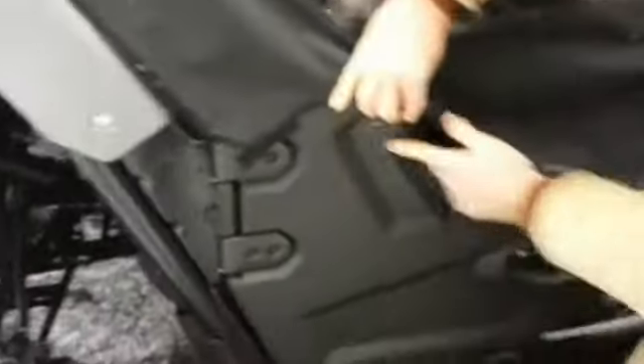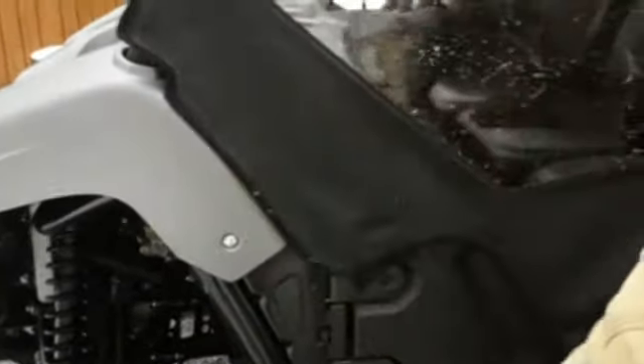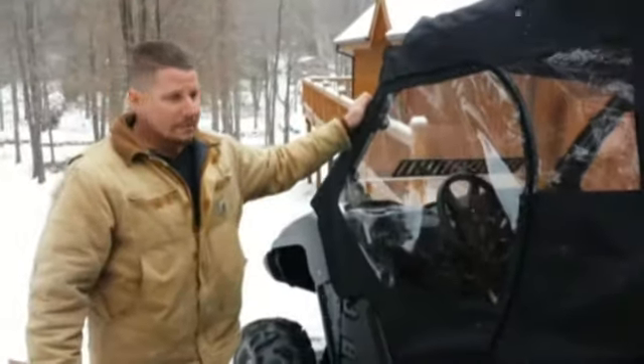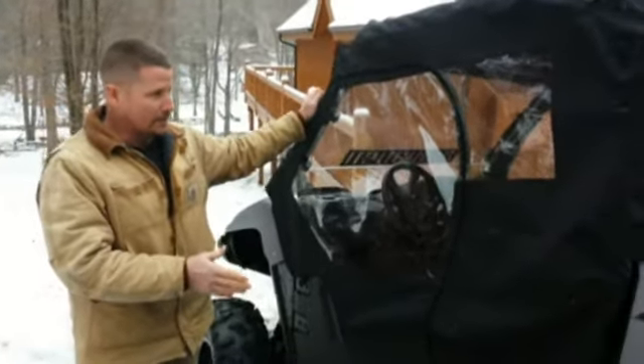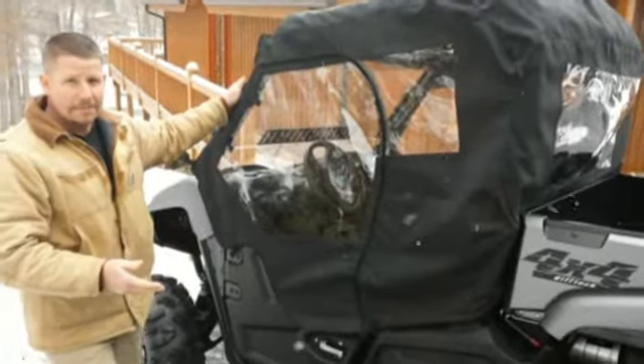Put your Velcro tabs on your doors — every place you see a Velcro tab. There's one here, and there's also one back behind the seat. It only takes probably 15 to 20 minutes for the first install. And then once you get it on there and have all your Velcro tabs set, you can take this on and off in five minutes.